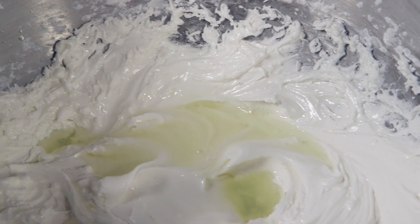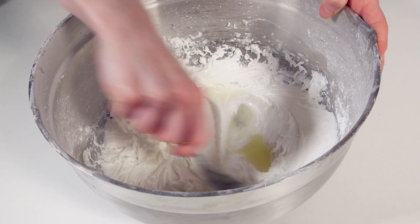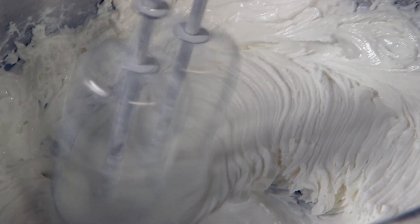Stir in three tablespoons of lemon juice and one and a half tablespoons of glycerin. This gives the icing a good flavor and softer texture when set. Whisk again until it forms peaks.